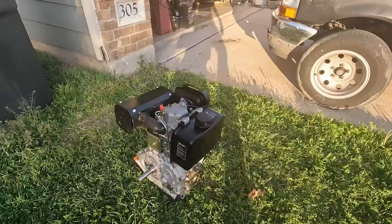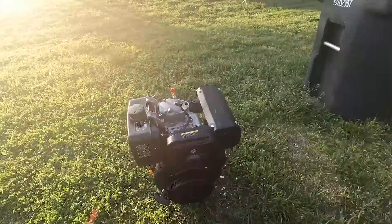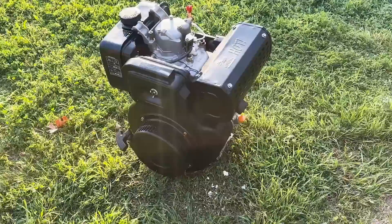Oh my god! It's smoking quite a bit — actually, maybe too much smoke.